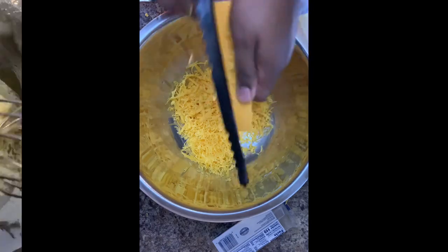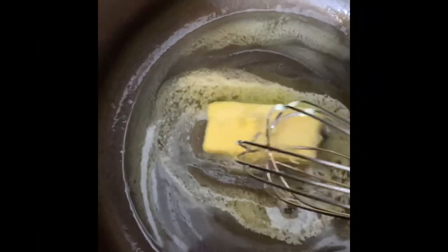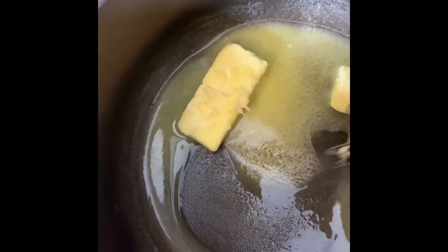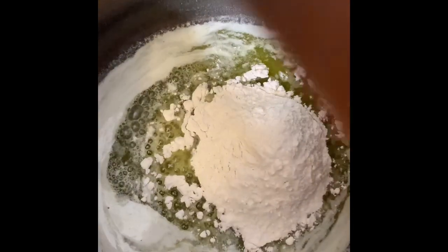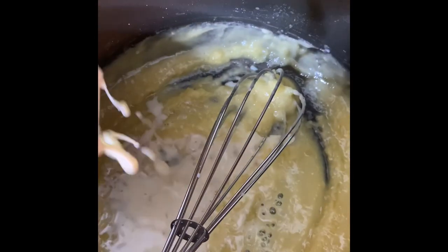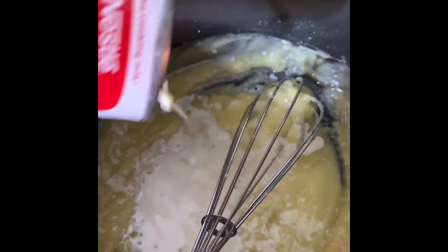For your béchamel, melt one stick of butter — which is eight teaspoons of butter. For every teaspoon of butter, make sure you always have one extra teaspoon of flour, so that's eight teaspoons of butter to nine teaspoons of flour. Continue to stir, and once melted, add your flour and continue to stir. After about three to four minutes of continuously stirring, stir in your first can of evaporated milk.